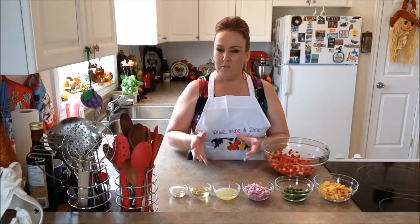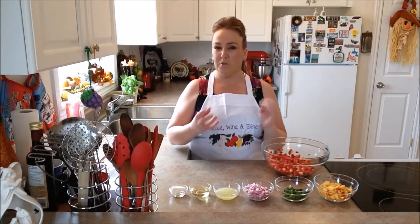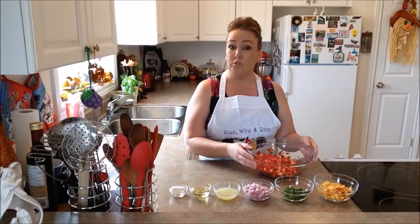It's in between summer and fall right now and the days are still really warm. We needed to do something that's still summerish but could turn into a little bit fallish. So we decided we wanted to share with you guys our strawberry peach salsa.